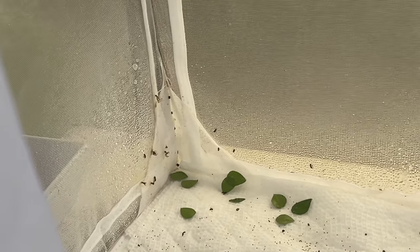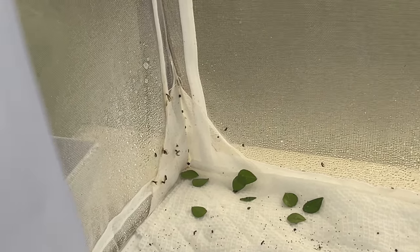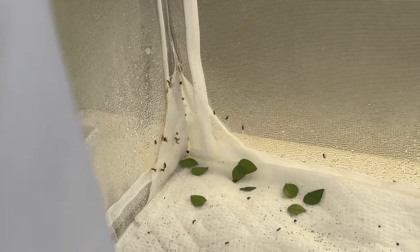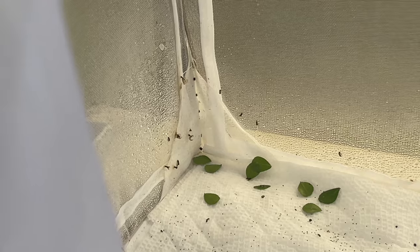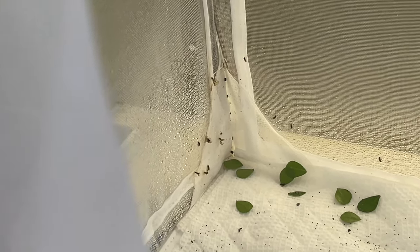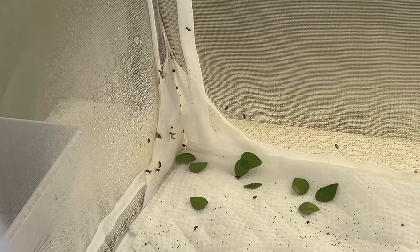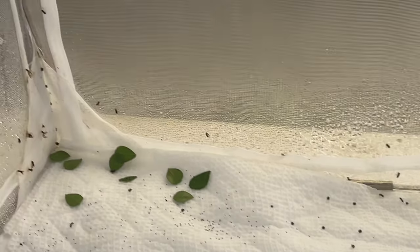They're tiny little things and they lay their eggs either at the J hanger stage or right immediately after the caterpillar pupates, when the chrysalis is not yet hardened. They'll lay their eggs in there, and then the larva will eat the butterfly-to-be, grow, and turn into these little boogers. Then they'll just bore a hole in the side of the chrysalis and come out — like I unfortunately was just able to show you. Oh, I feel itchy. I have to go take a shower now.